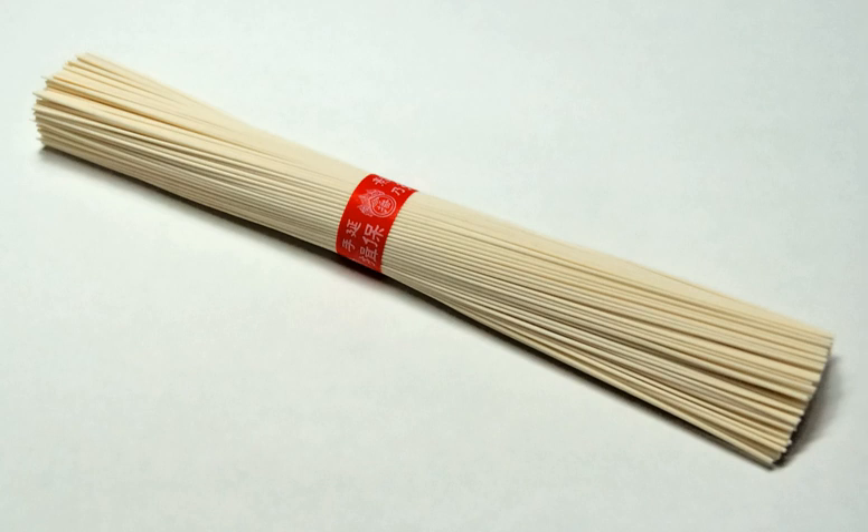Sōmen are very thin noodles made of wheat flour, less than 1.3 mm in diameter. They are used extensively throughout East Asian cuisines. The most common example is Japanese sōmen, and the noodles are usually served cold with soy sauce and dashi dipping sauce, similar to mori soba.